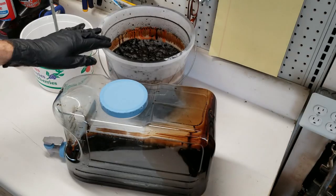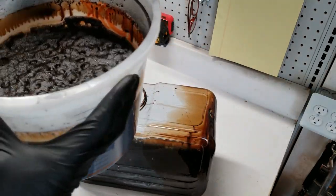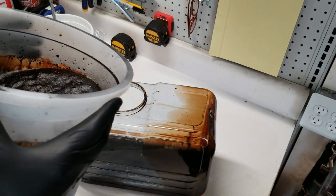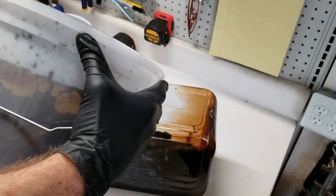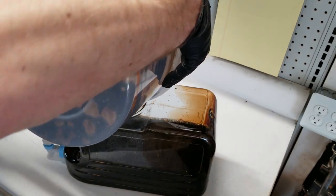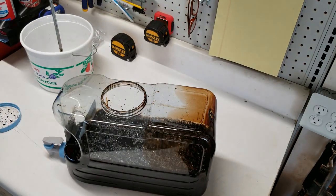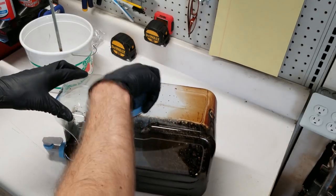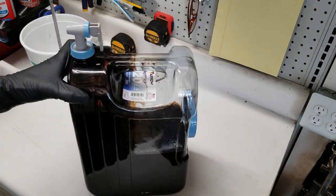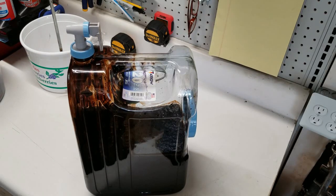Now I'll go ahead and add the mixed solution into my storage container. There's kind of almost like a foam that sits on the surface, but that goes away with time. And just like that, I have a gallon of 12% humic acid. Thanks for watching — I appreciate it. I'll put a link to a couple of these products in the description below.